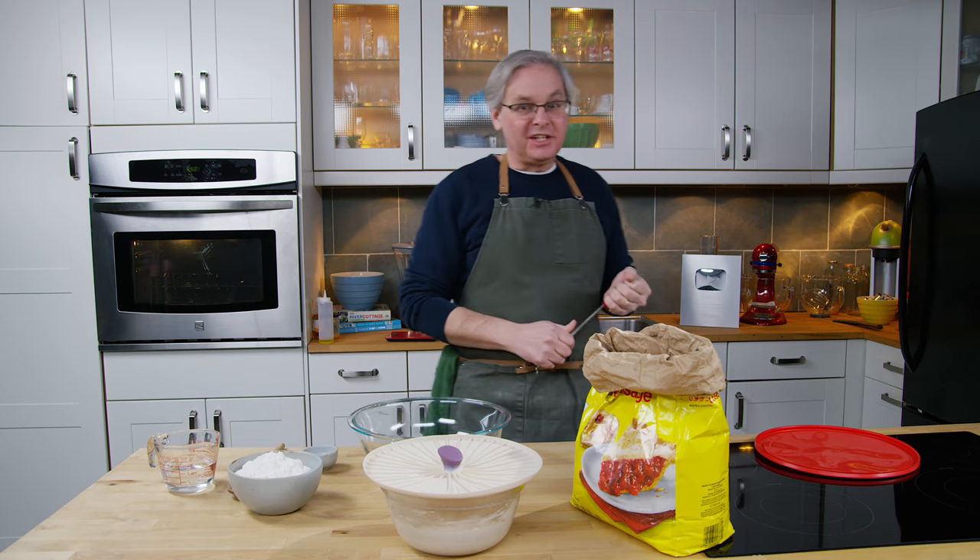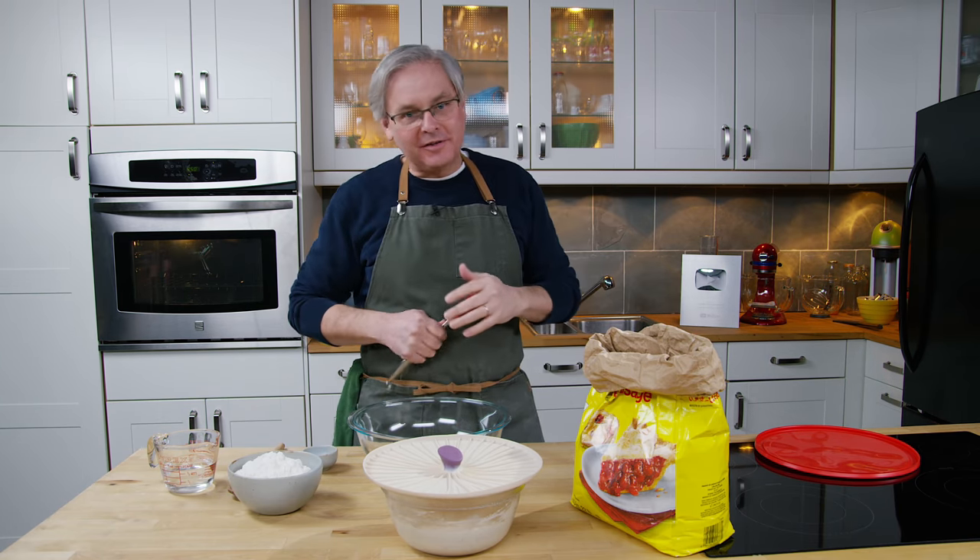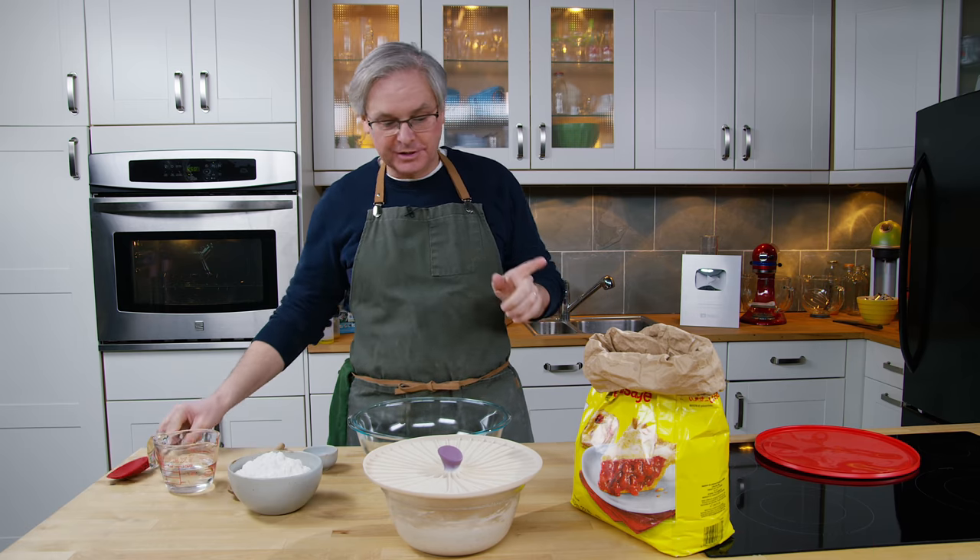Welcome friends, welcome back to the kitchen. Welcome back to Stuff in Our Cupboard, the Pandemic Pantry Edition.